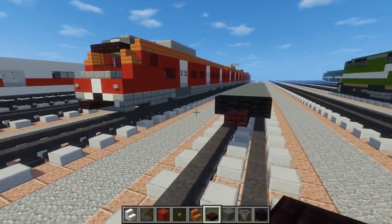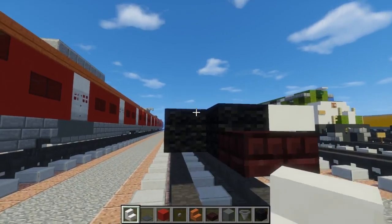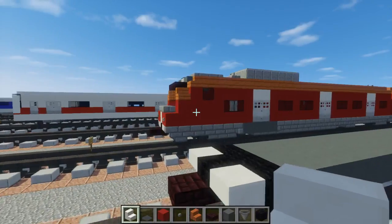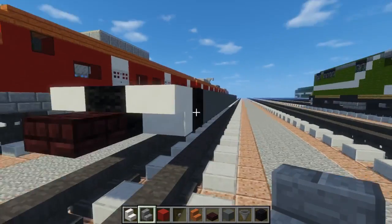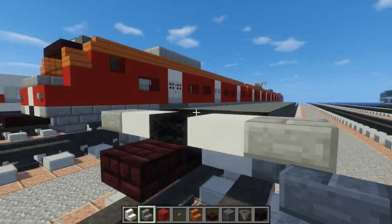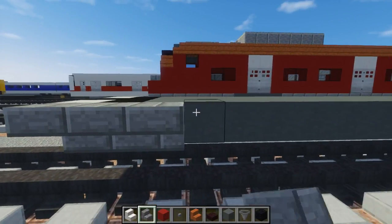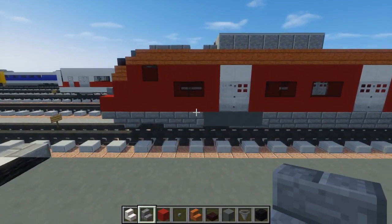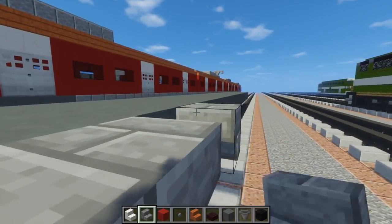Then we're going to take upside down quartz stairs, just add it on either side of the black wool. Then we're going to take stone brick stairs, just have one facing the front like this. And then we're going to have five more facing the sides like this, and then have one that curves this way like that.